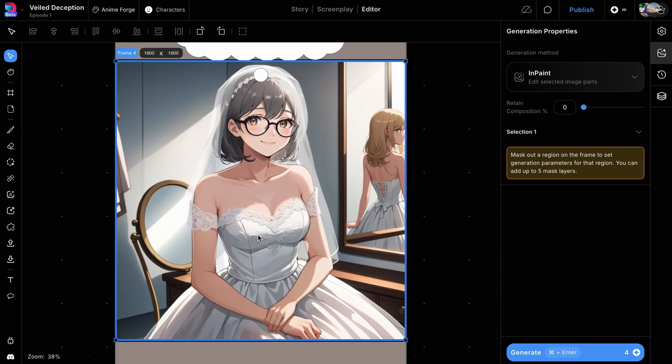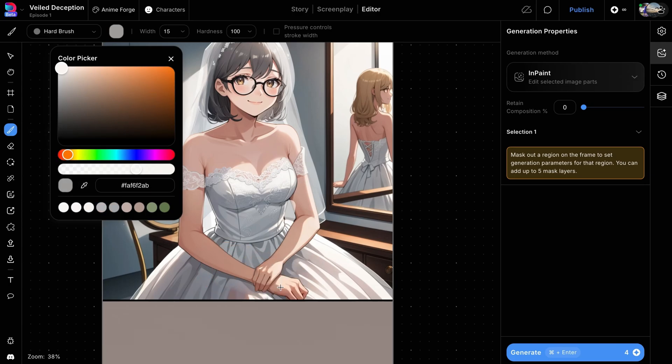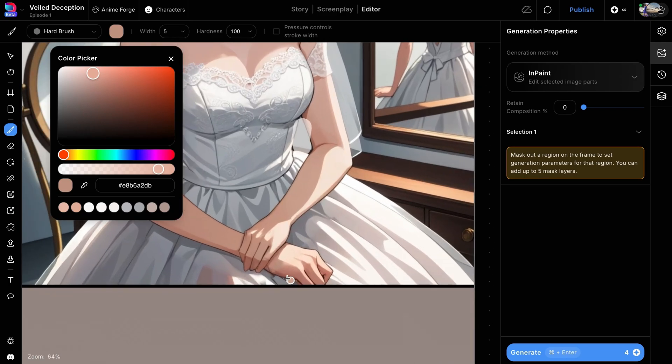We can use the same process of utilizing the brush and mask tools to fix the hands of characters in our Dash Tune panels. Let's start with the brush tool. We'll select a color that matches the skin tone of the character's hand and roughly paint in the missing fourth finger.